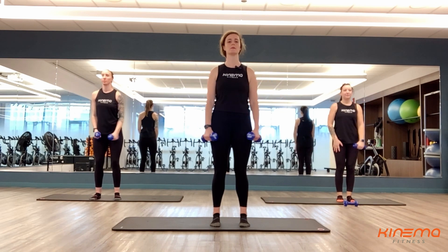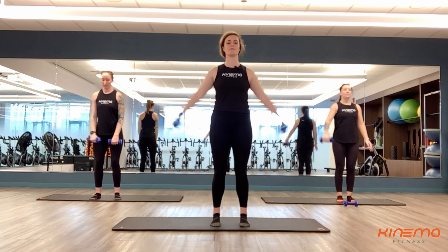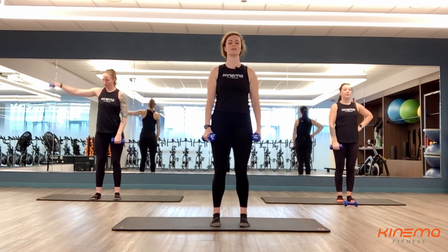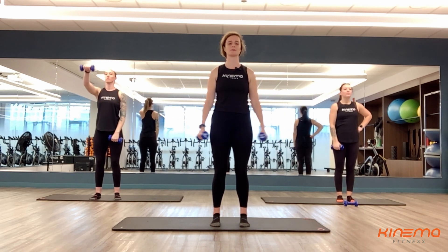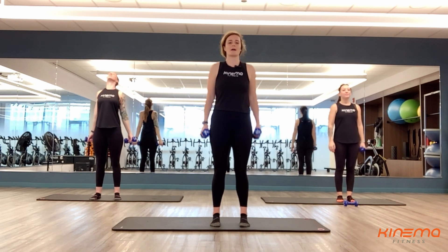Round three here. You guys can slightly relax those elbows — they don't need to be fully locked out. Do whatever's comfortable for you here. As you get more tired, maybe you're kind of feeling it now. You're going to relax those shoulders, keep them away from your ears. Don't let your neck muscles tense up. And rest. Nice job, you guys. Roll those shoulders out — front to back or back to front.